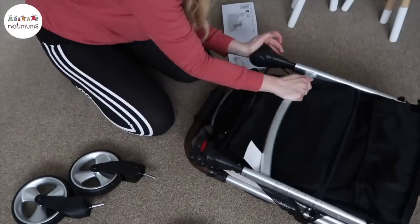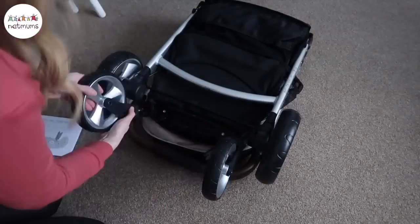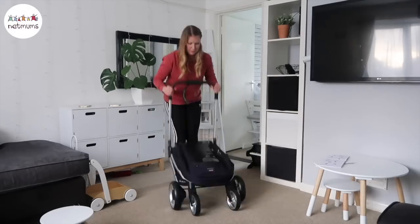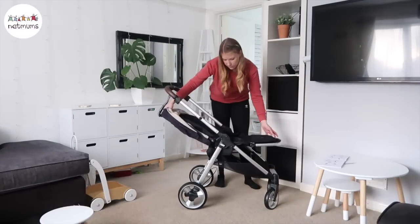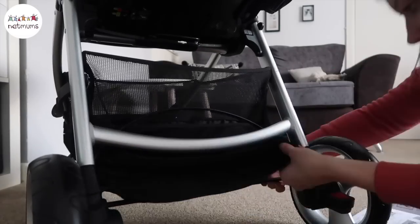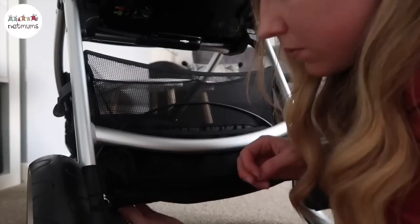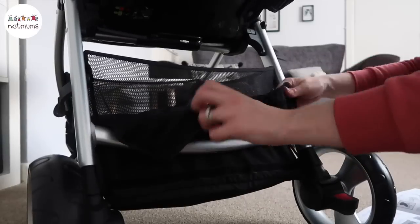Here I am putting the pushchair together. I'm popping the brake bit on and then popping all the wheels on, then folding it out so I can get a better look at it and get all the other bits on. It's really easy to pop out, and then I'm going to pull the seat up as well. Then I'm going to sort the basket at the bottom — it just clips around the brake cable, with little poppers and a zip to keep it nice and secure. Really easy to do.